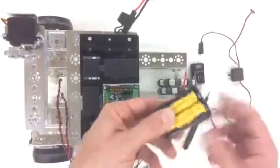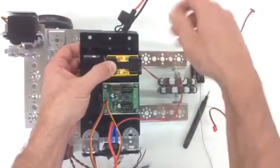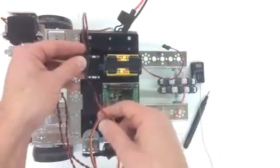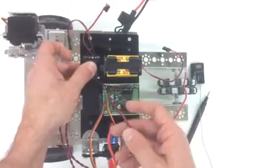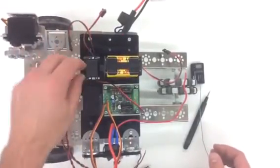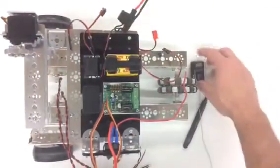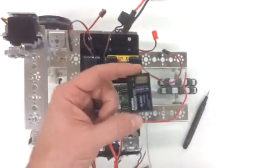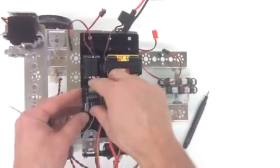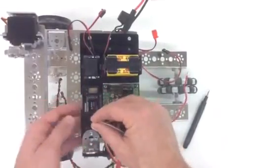Now each one of these velcro spots has a spot for one of our pieces. First we have our four-cell battery pack, which I like to put backwards so I have enough wire to reach the next level. Then my on/off switch, which can be facing any way you want as long as you can activate it — some kids build right up against the edge and then can't access the switch. Lastly is our RC receiver, which fits right in here. This wire I'll feed through one of the holes in the deck.